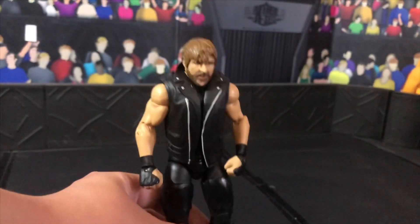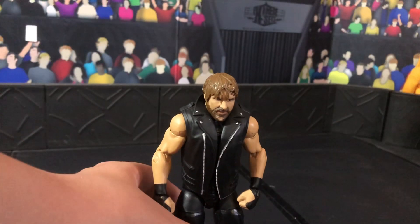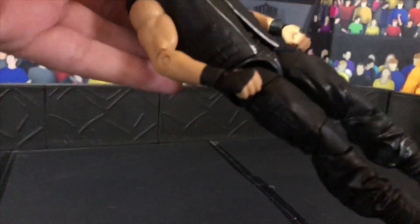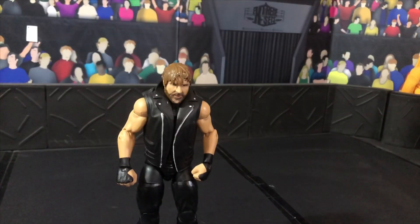And now you have a Jon Moxley. Like I said before, the Epic Moments Shield 3 Pack Dean Ambrose would be the best to use. And if you are a customizer, you could just swap these legs onto it and put that jacket on, and you will have a Jon Moxley figure. Used to be Dean Ambrose, now it's Jon Moxley. So here is one simple way you can make a Jon Moxley figure at home in less than a minute. All you have to do is place the jacket on and you are done.